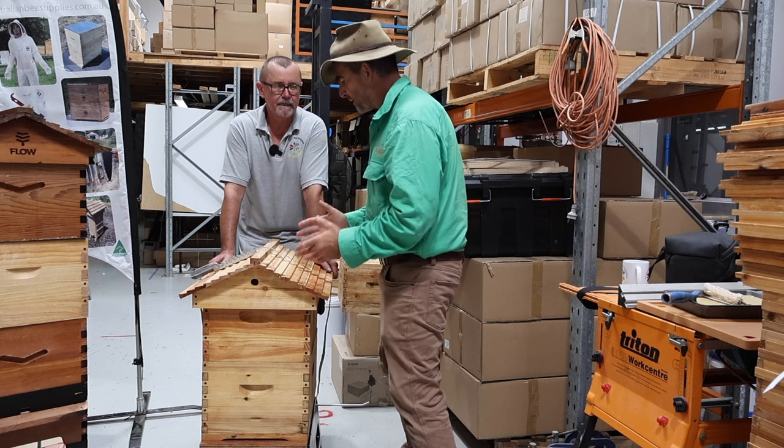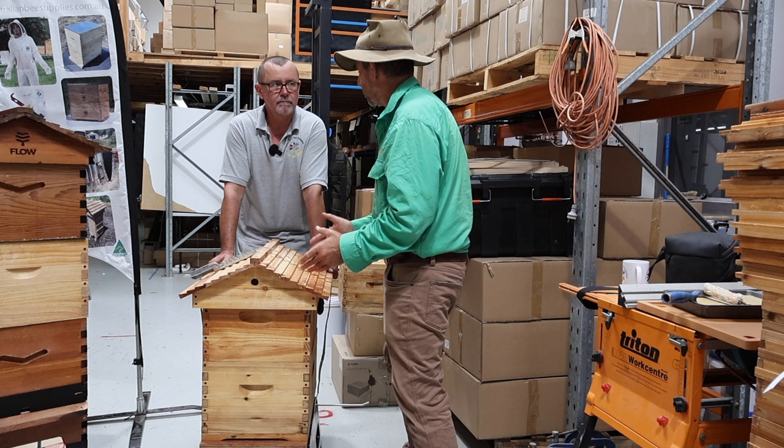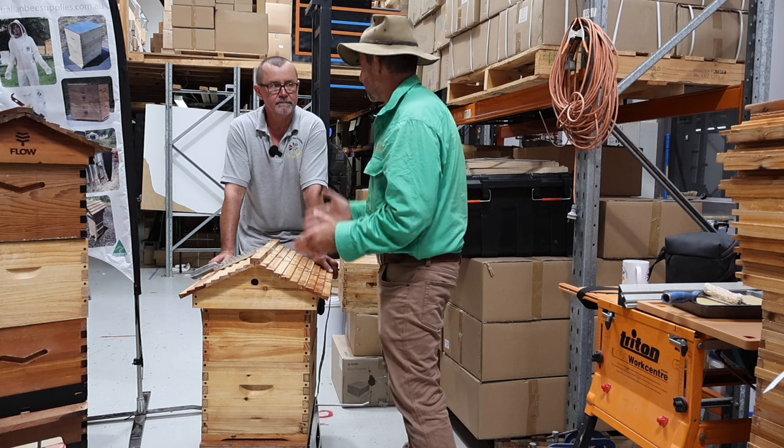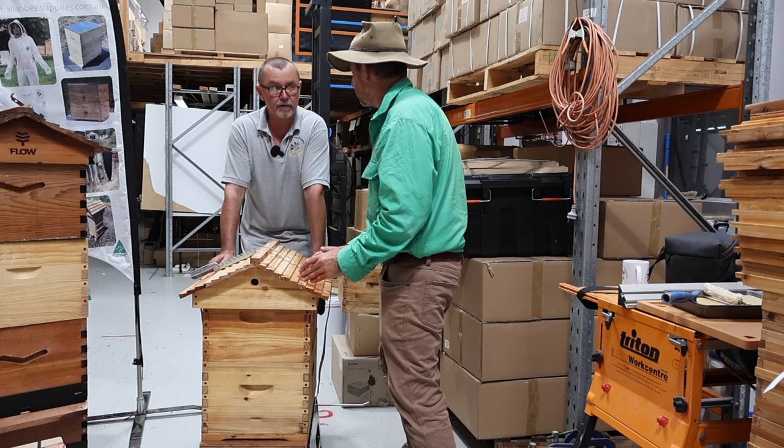It makes sense that this is the type of hive most apiarists will be using — it's simple but also highly technically reliable, and most popular of all.